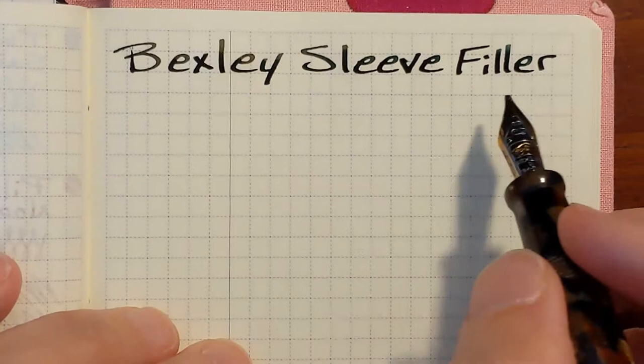That just feels perfect. I'm enjoying this pen just as much as ever.